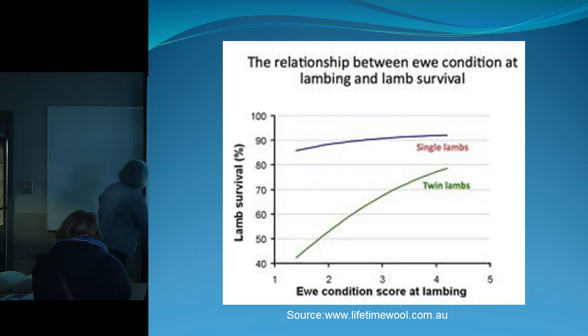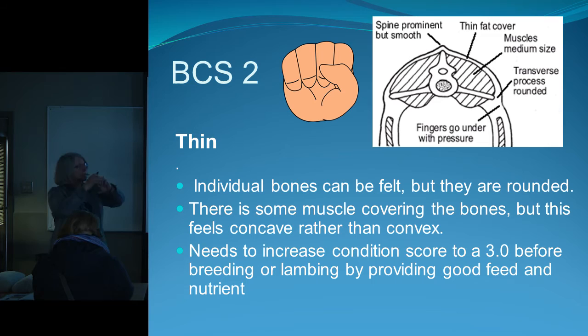At a condition score of two, she's thin — you can feel the bones, but they're a little bit rounded and there is some muscle on each side of the spine. She needs to be increased: either better pasture or supplemental grain feed to get her up into condition. It takes from 30 days to 90 days to change one body condition score.